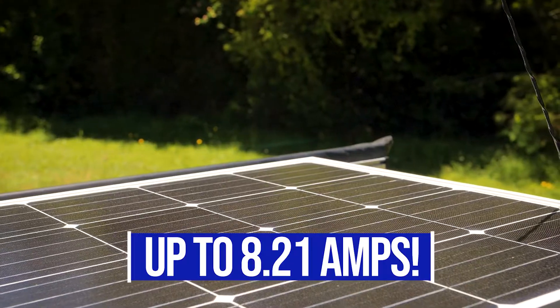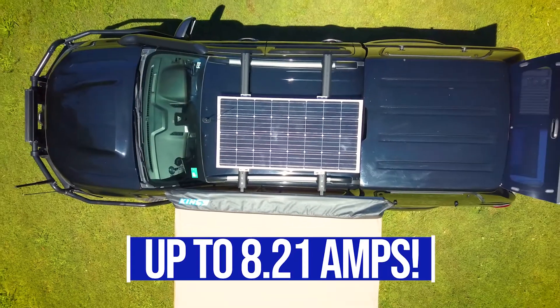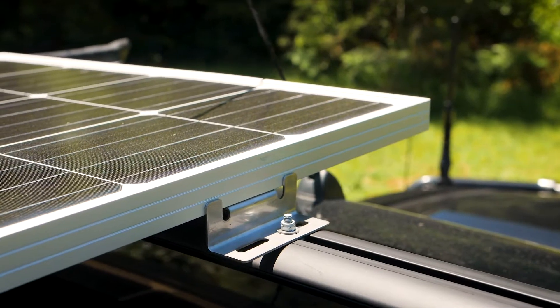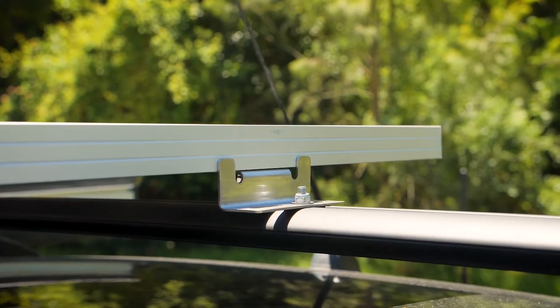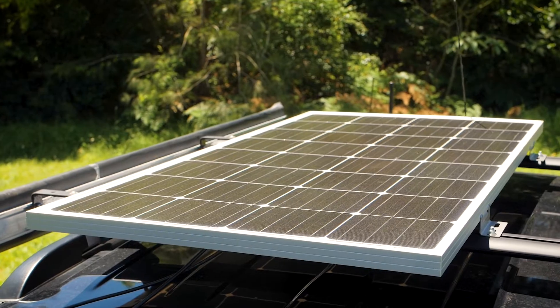The solar cells are grade A monocrystalline for high power output. You can mount these directly to your roof rack, roof bars or canopy, and you can also get an optional stainless steel mount kit to make fitting an absolute breeze.